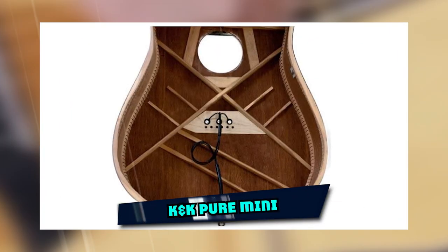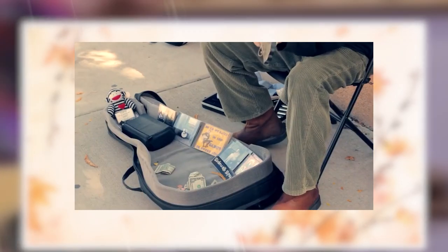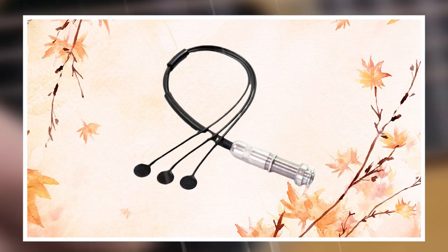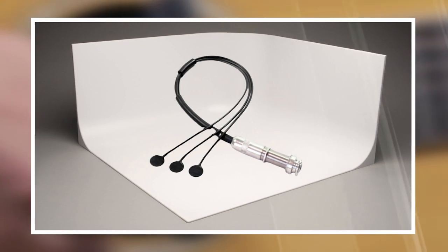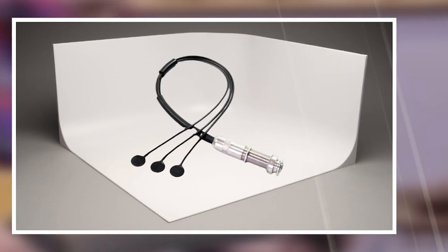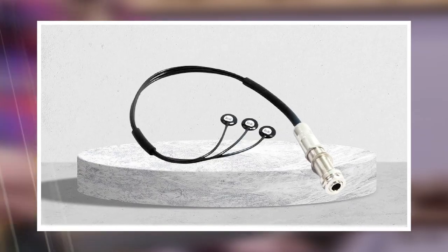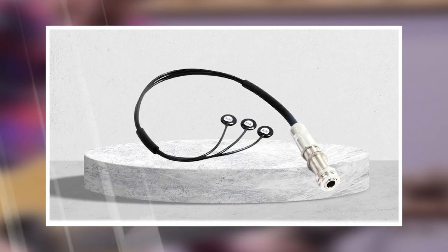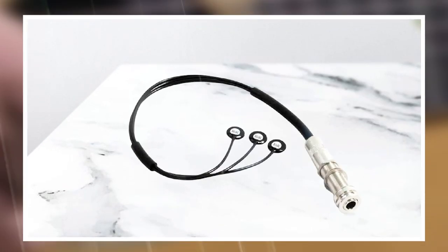The number three position is held by K&K Pure Mini. K&K Pure Mini is an audio pickup system designed exclusively for steel string acoustic guitar. The intelligent design of this complete system allows you to create your own personal sound. In addition to the extremely low noise, the pickups are also almost unnoticeable due to their compact size, making them perfect for those looking for maximum performance without sacrificing elegance or appearance.